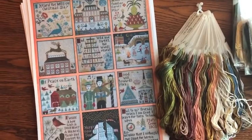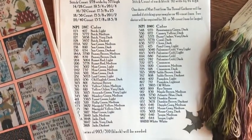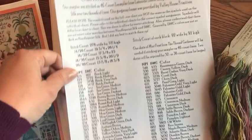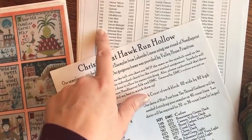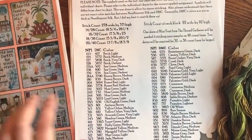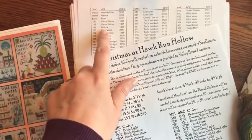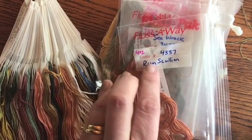So, Christmas at Hawk Run Hollow — this is the thread chart that comes with the pattern, and I have a conversion chart for Vickie's threads. I think my friend Adrienne sent it to me as a file. I have the entire list of Vickie's threads converted over to the DMC equivalent. What I've done is look up the DMC number for what's needed and make a note of the conversion.